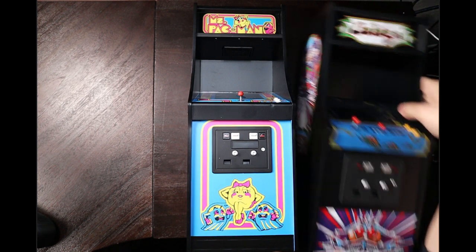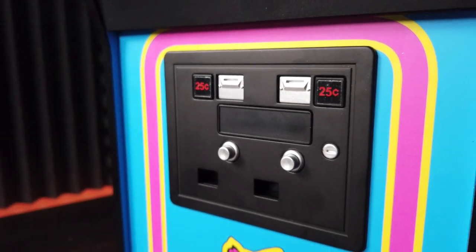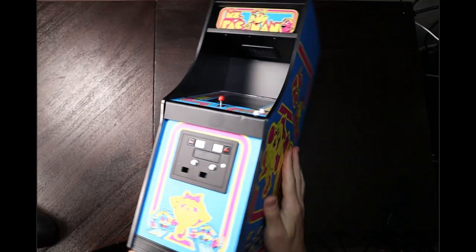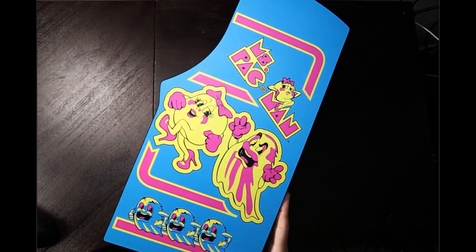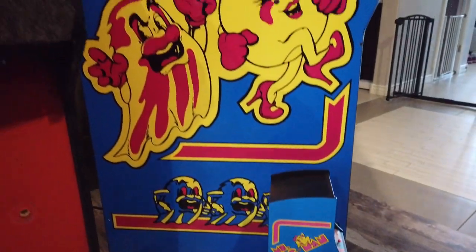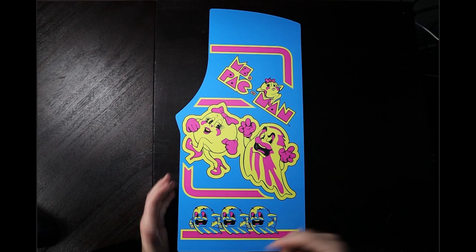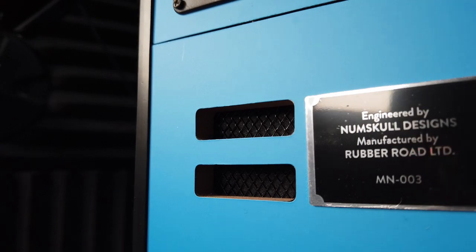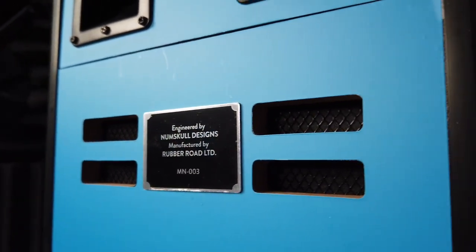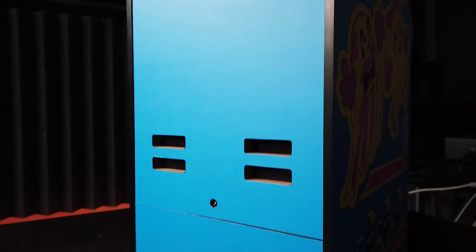So maybe you can show everybody the size of it. You know, you've got those little coin doors. You've got little buttons on them. You've got to talk about all of this. Show us how it works. So let's try to look at the side art first. The side art is dead on. I have a full size Ms. Pac-Man Galaga downstairs and it's actually got the same exact artwork. So it's got the right artwork on the back. It has all these little details, the air vents that were on the original cabinet. So that's really cool. Down here you've got your power button, that's how you charge it. And then you have a little volume scroll wheel right here.